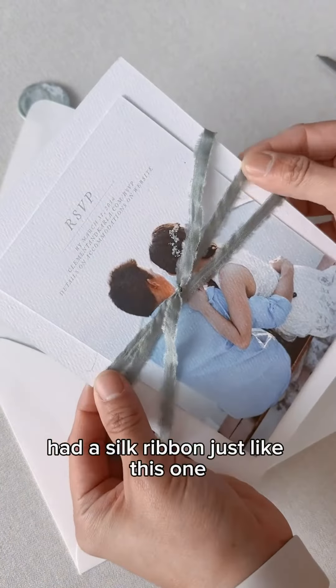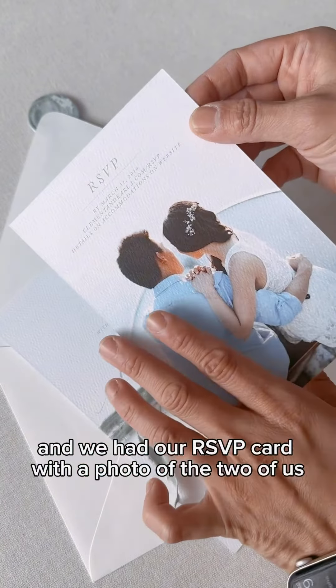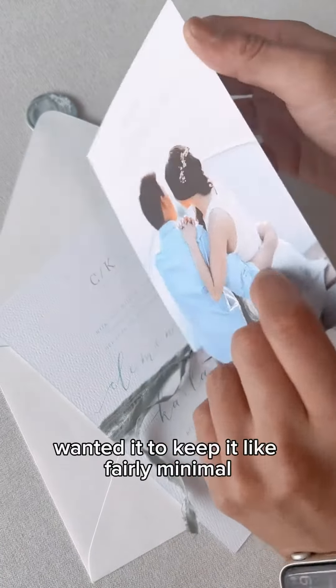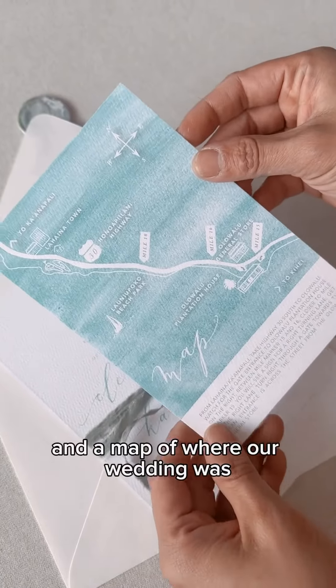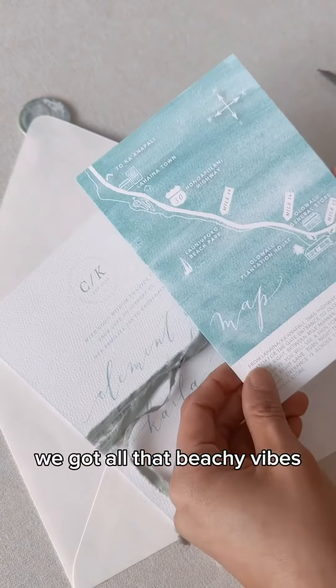I had a silk ribbon just like this one, and we had our RSVP card with a photo of the two of us. We wanted to keep it fairly minimal. A map of where our wedding was, which was in Maui — it's got all that beachy vibes.